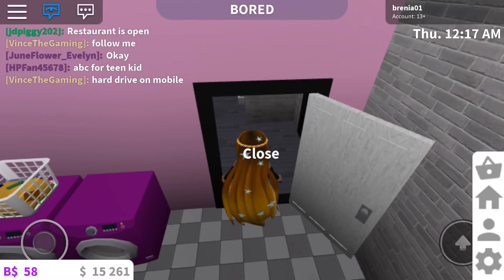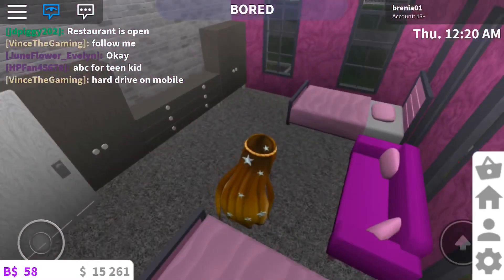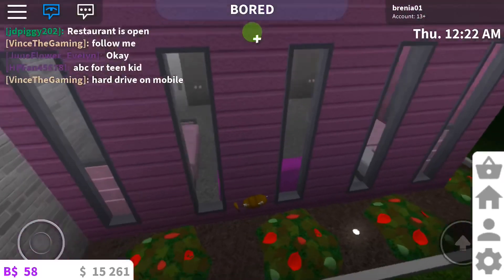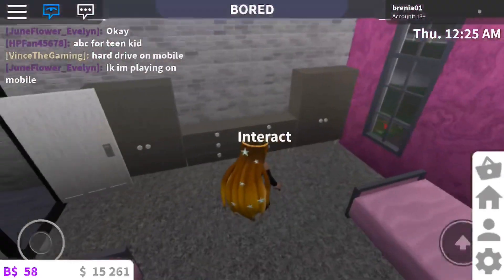So then we have another bedroom with two twin beds and a couch. I most definitely want to add a TV in here because who wants to be in a room with no TV?